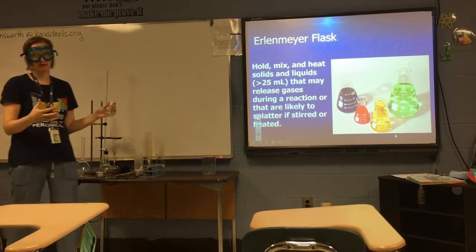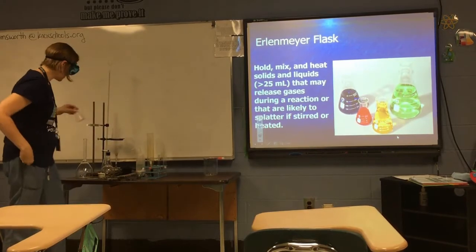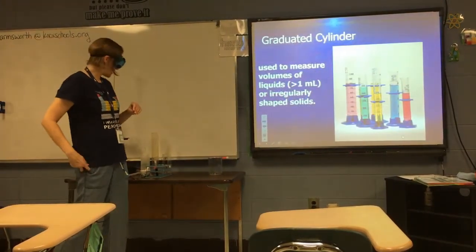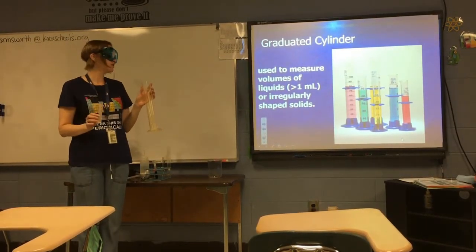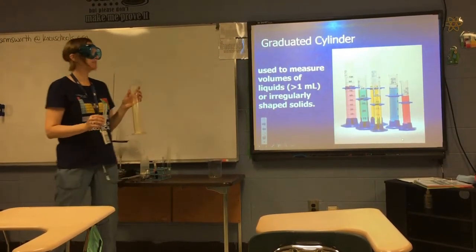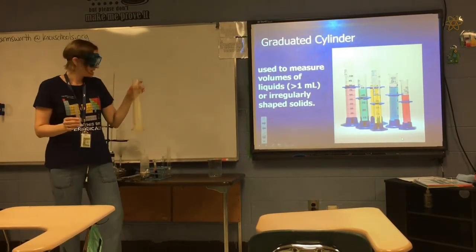If you have less than 25 mL, you're probably going to do your experiment in a test tube instead. The next piece of equipment is a graduated cylinder. Graduated cylinders come in a variety of sizes and are used to measure the volume of liquids in milliliters.